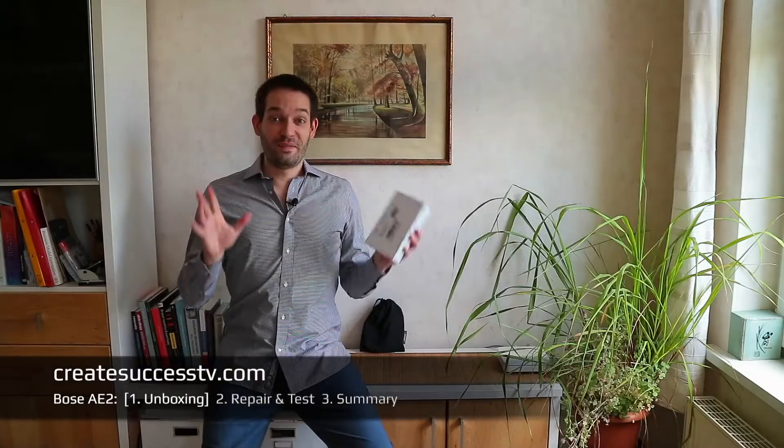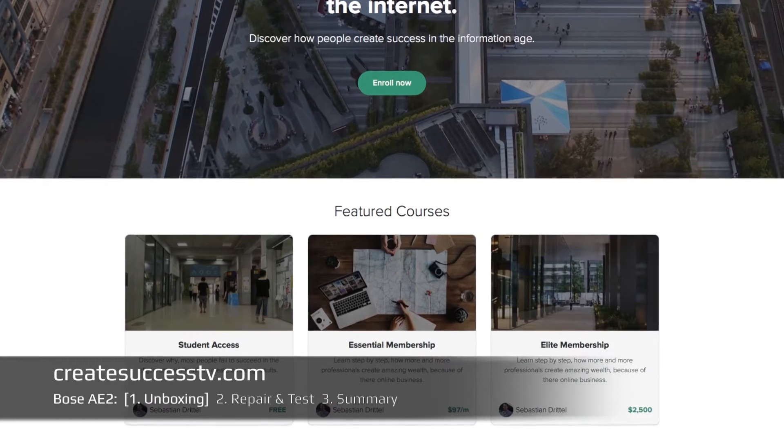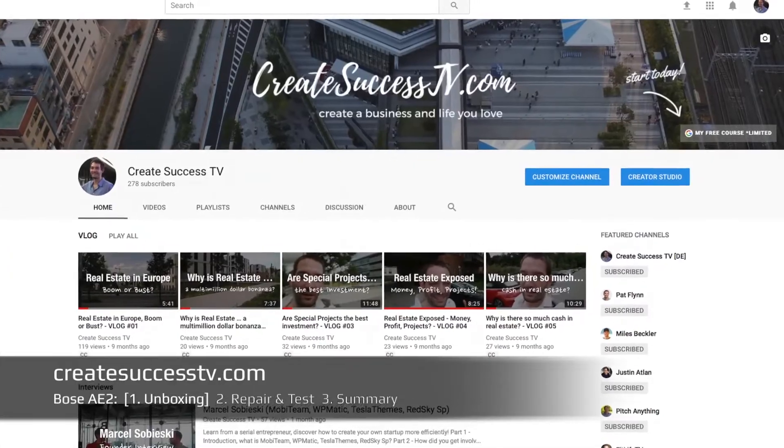Before we start, if you're new to my channel, I wanted to let you know I've created some online training courses. In these courses there are really awesome case studies that I've collected over the last two years — online business training that's kind of left out in business school. If you subscribe and head to my channel page, there should be a link where you can try those case studies for free. Now let's get back to this AE2 review.